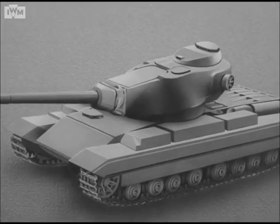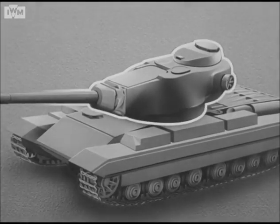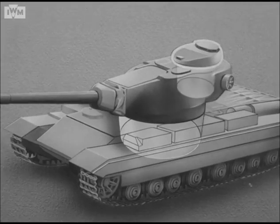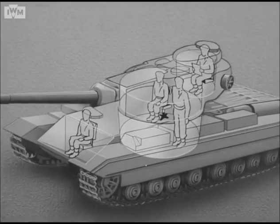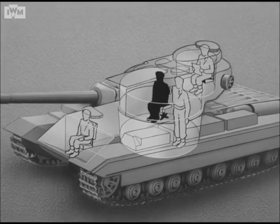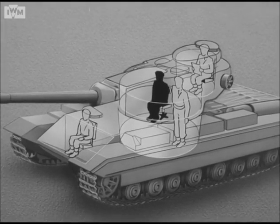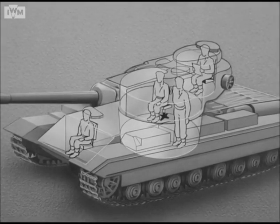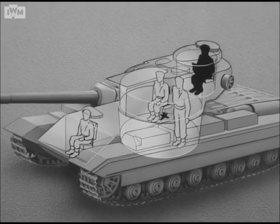Here is the tank. Located within it is the main turret. Within the main turret is the commander's turret. Here are the crew. The driver sits in his compartment. In the main turret, the gunner sits on the right. Standing on the left is the loader. The commander sits in the fire control turret.